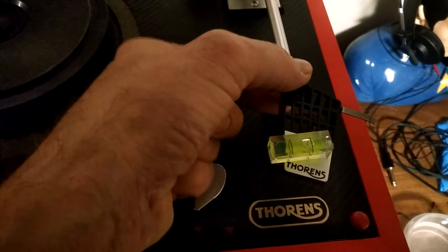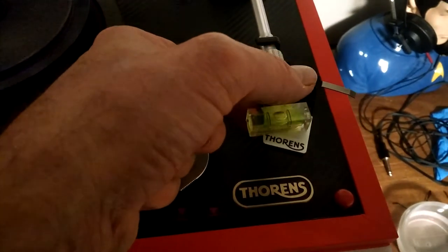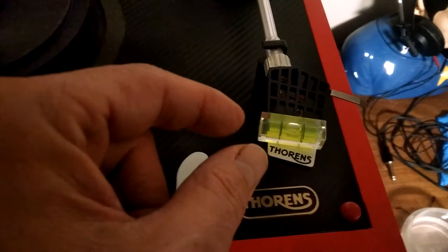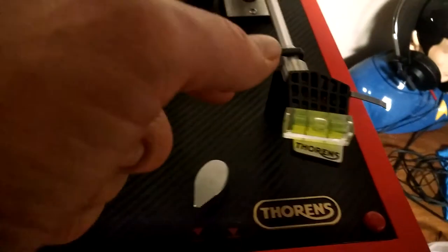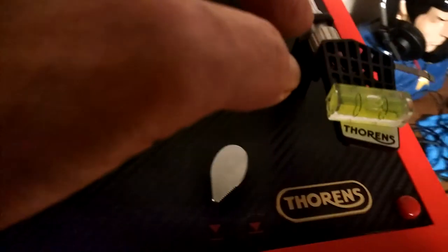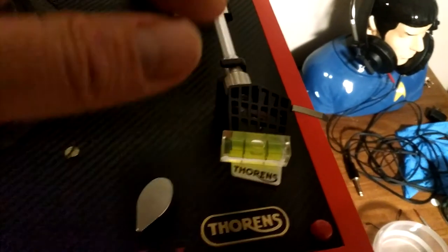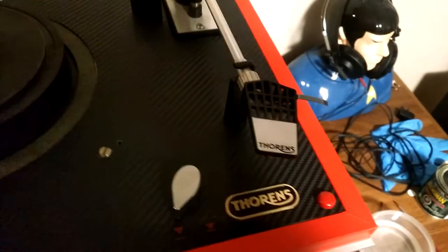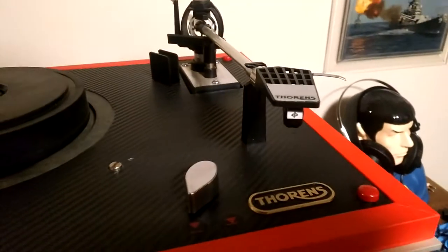You might have to undo the head shell a little and adjust. From parallax in the video it looks a little off, but looking dead on top it's dead in the middle. Make sure your head shell is perfectly horizontal to the floor so your stylus rides the groove perfectly perpendicular in the groove.